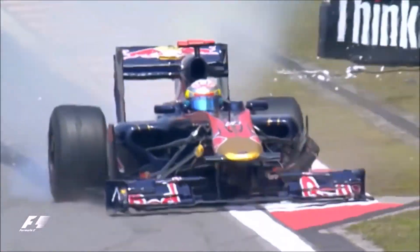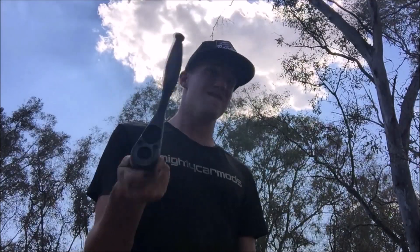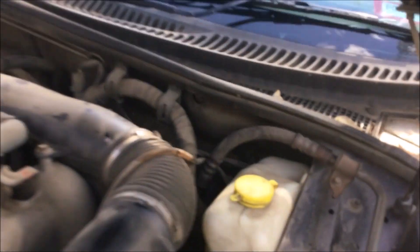Not that one! Using your favourite tool, undo the sump plug. I like the ones that go clickety-clack. Put the sump plug somewhere where you won't lose it.